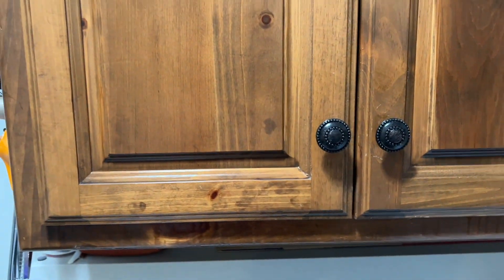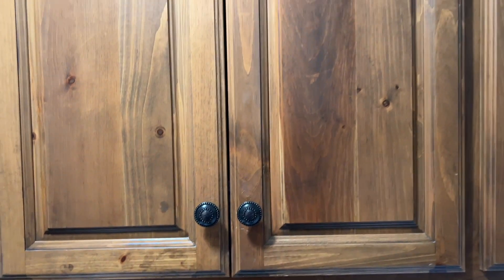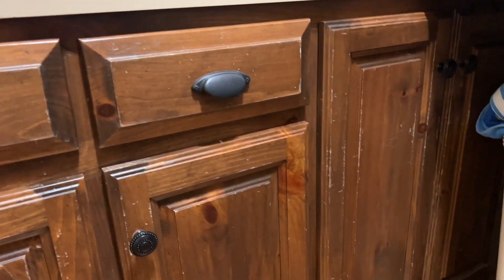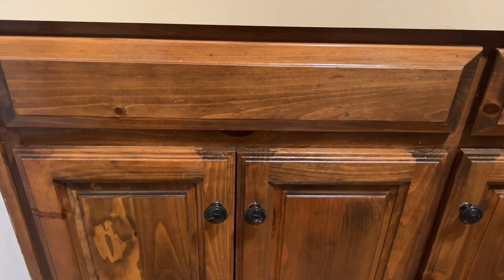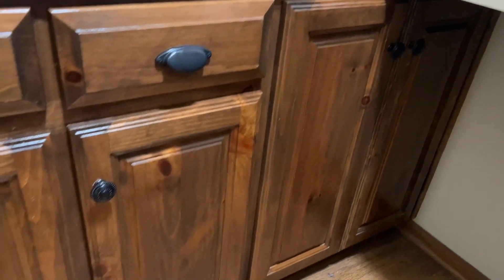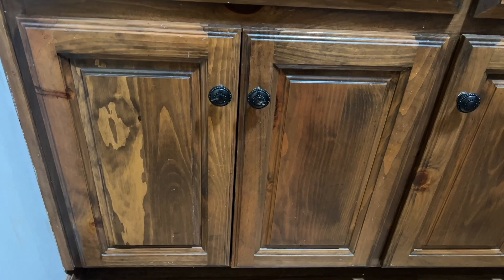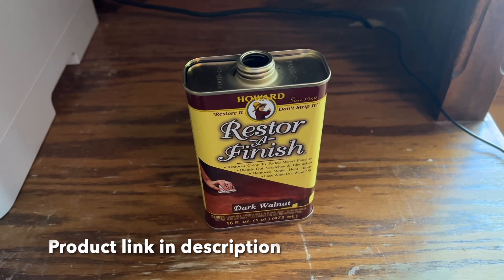Even the deeper ones came out, so I'm pretty impressed. Here are the lower pine cabinets — here's the before, and here's the after. Wowza, that is amazing! I thought for sure we'd have to sand those down. That's Restore-A-Finish. Thanks for the tip, Aaron Troxell — pretty amazing. Thanks for watching!